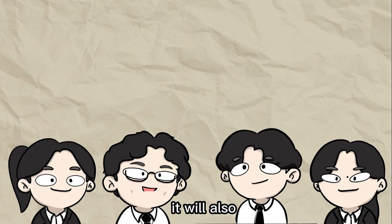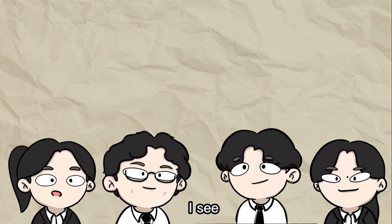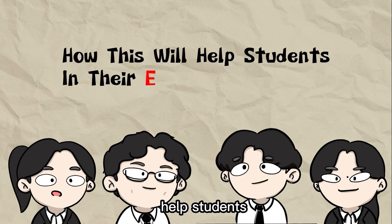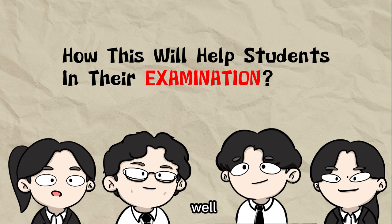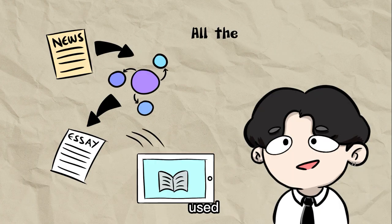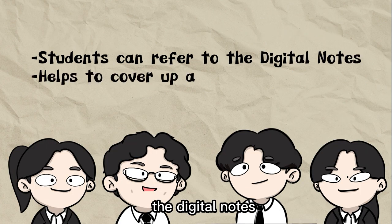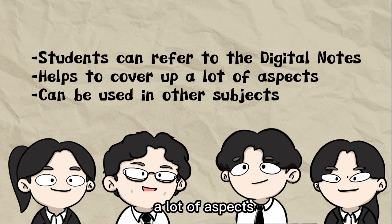Yes, it will! It will also educate students on general knowledge and keep them updated with current happenings. So, how will this help students in their examination? Well, after this project is carried out, all the materials used will be compiled into a digital node. Students can refer to the digital nodes. It also covers a lot of aspects and can be used in other subjects.